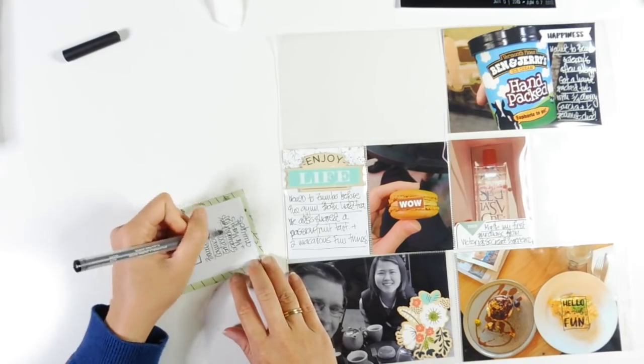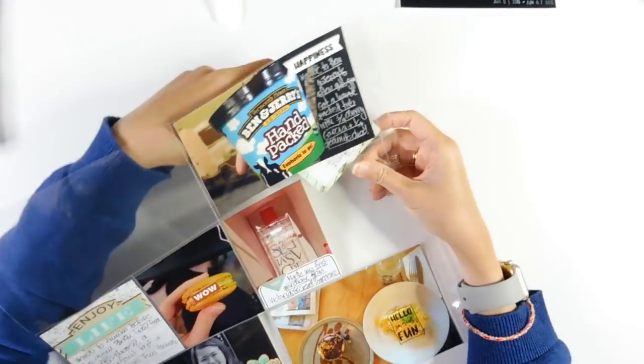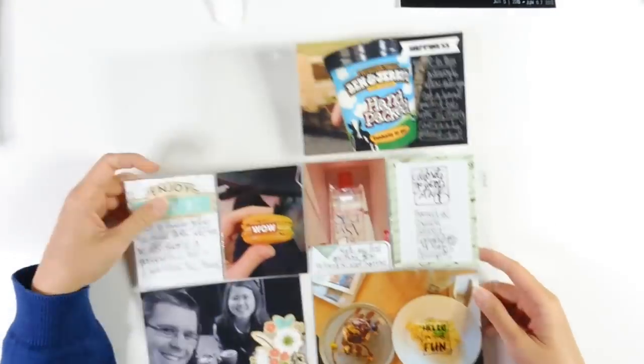Now I'm journaling — keeping it quite simple, adding it just in the center area there.